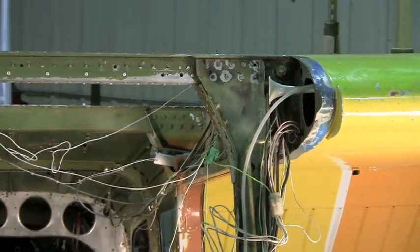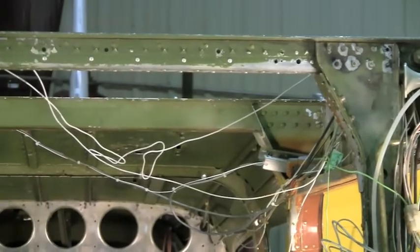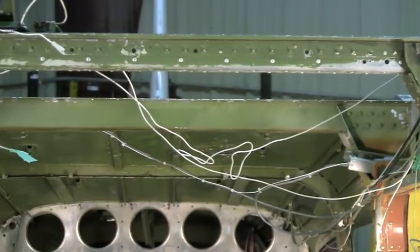We're really excited to get this airplane done and flying, and get it out there working or get it on the market for resale.